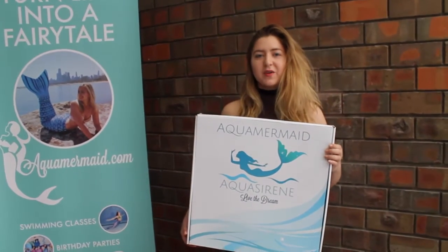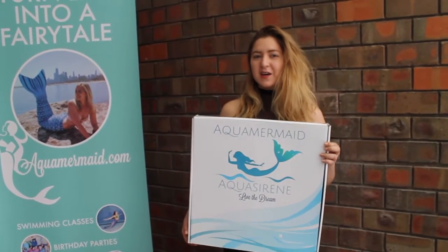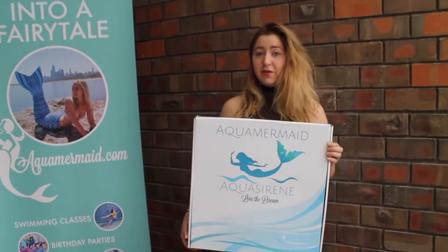Hello, I am Mermaid Gabrielle with Aqua Mermaid Chicago, and today we're going to show you an unboxing of the mermaid tail.